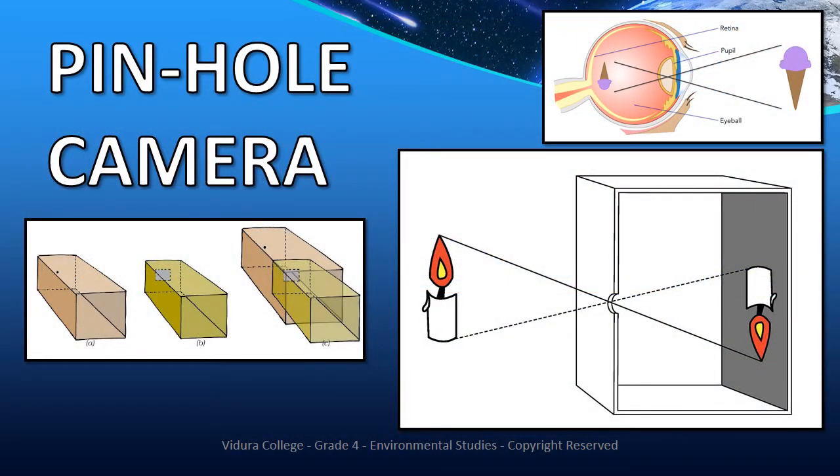Let's start with the pinhole camera. This shows how all cameras worked. This also demonstrates how our eyes work too.